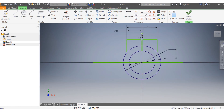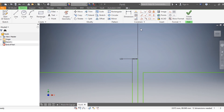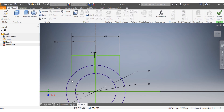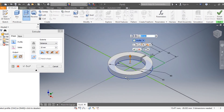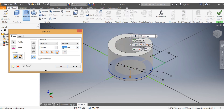Everything looks fine. Now go to 3D model and extrude the sketch. Select the profile and extrude it 55 millimeters toward the viewer and 20 millimeters away from the viewer.